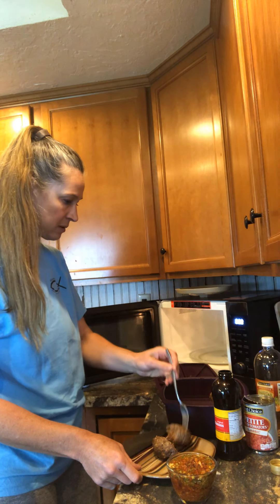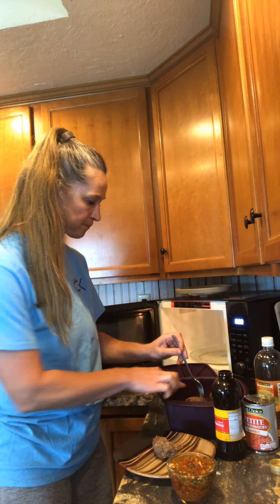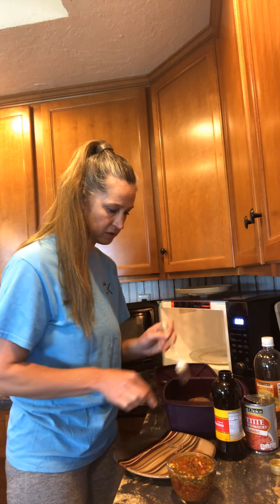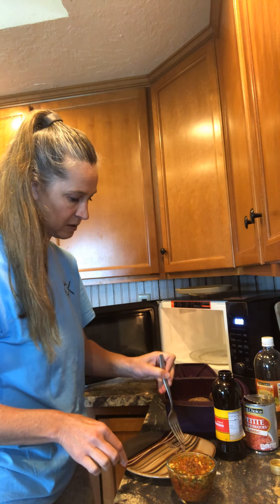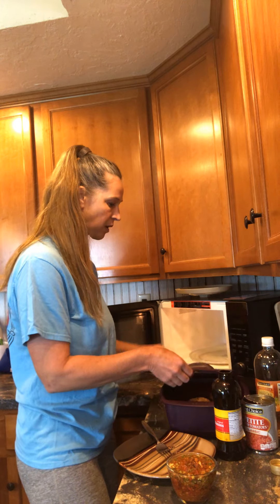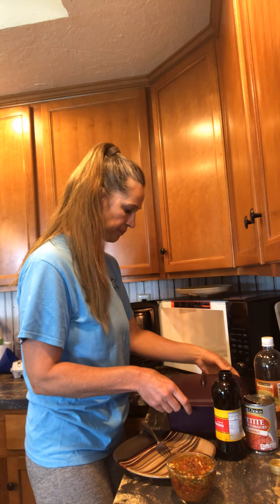I'll cut it open just to see — yeah, that looks perfect. Maybe one more minute, the juices are running clear so I think it's done. Oh yummy!